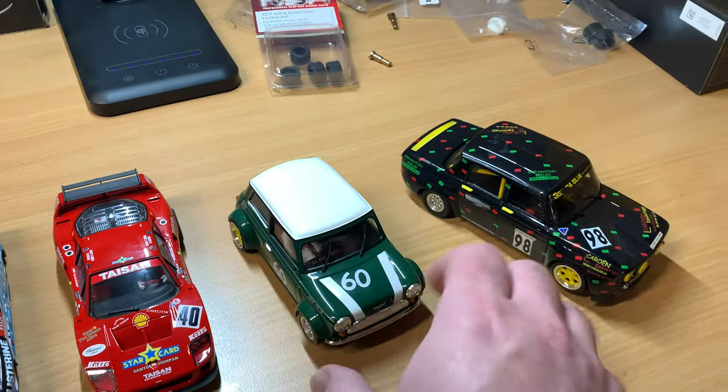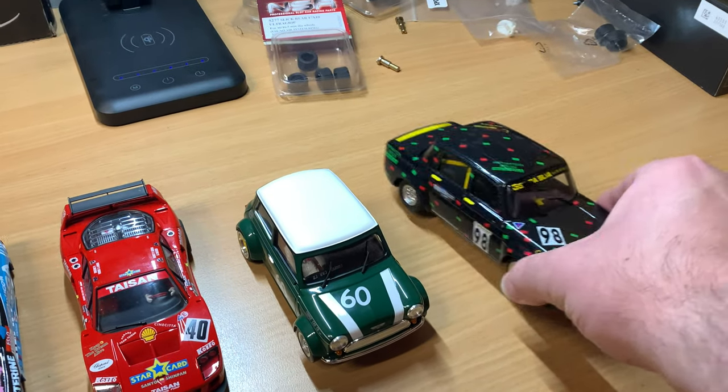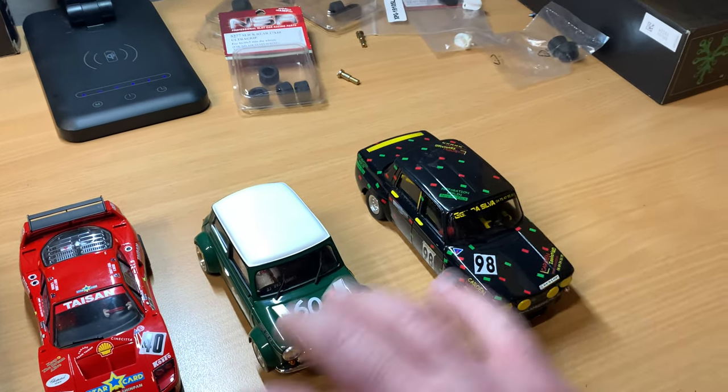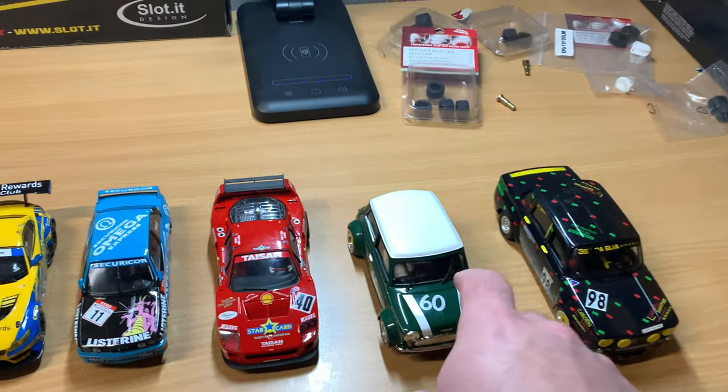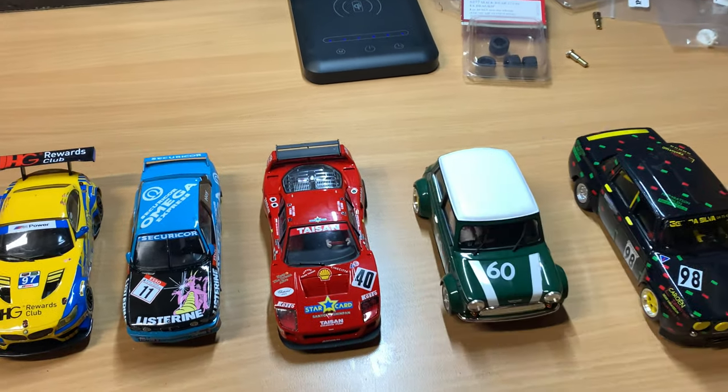I would have put the front tires in as well, but they didn't actually fit. I might end up ordering some more tires for these cars at some point. I also put a little bit of weight in the front of this one. That seemed to help.